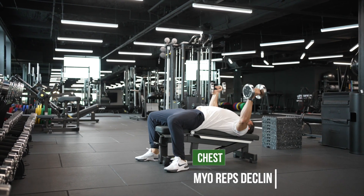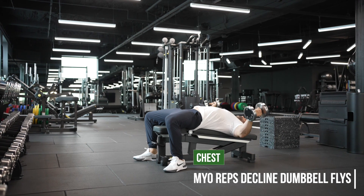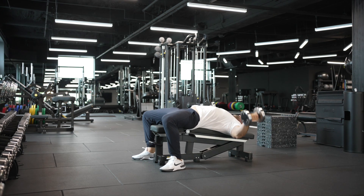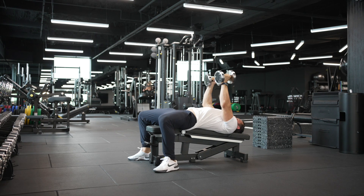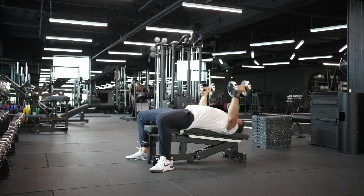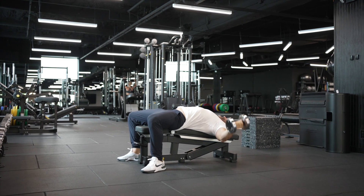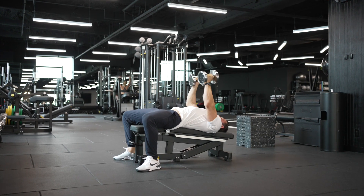Myo-Rep Decline Dumbbell Flies. This is going to be a cluster of repetitions that adds up to 25 reps. You're going to have to break up the clusters with individual breaks of 15 seconds in between each one. In this example, I do 10 reps, 15-second break, 10 reps, 15-second break, 5 reps. It does not have to be exactly like that, but you're going to need to do it in two to four clusters to get to 25 reps.